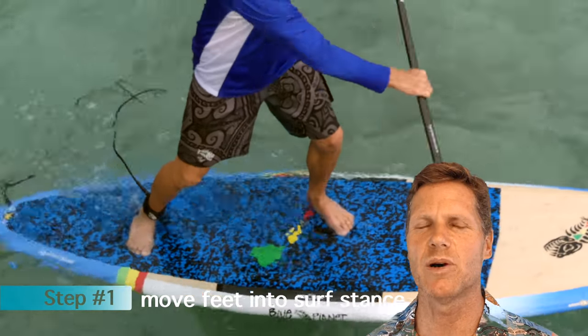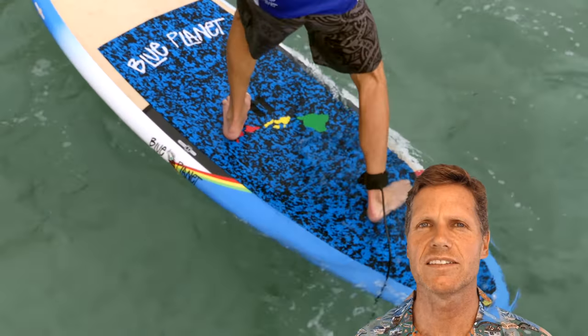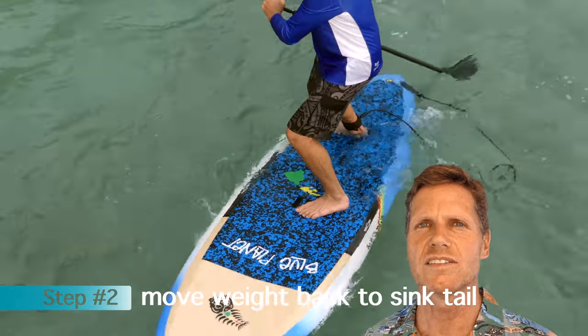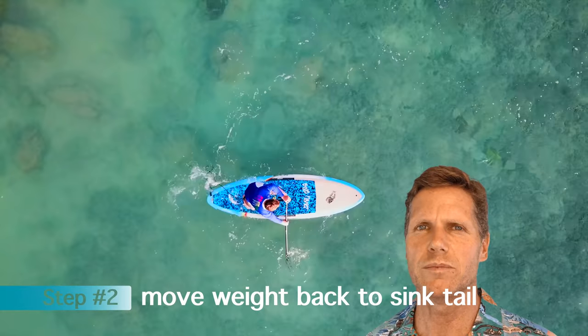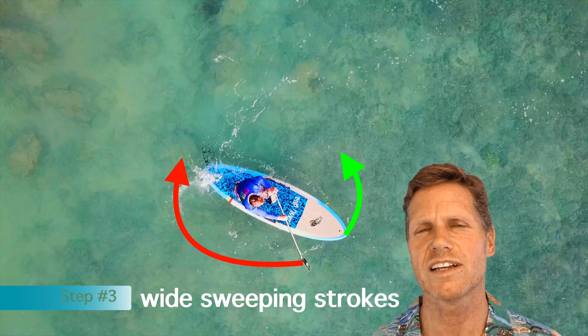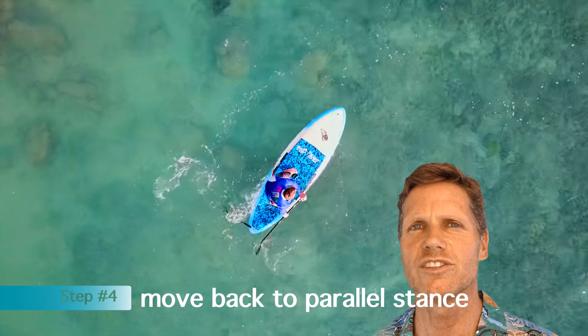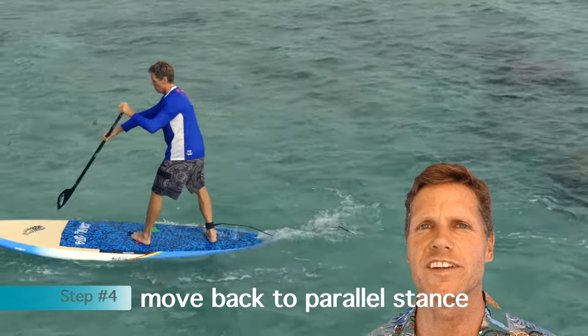It's a great maneuver to practice in flat water. It basically involves moving your weight from parallel stance into the surf stance on the center line of the board, moving your weight back towards the tail of the board, and then using wide sweeping strokes out to the side to turn the board around. I'm going to show you some more advanced versions later on too, but we'll start with very basic stuff.